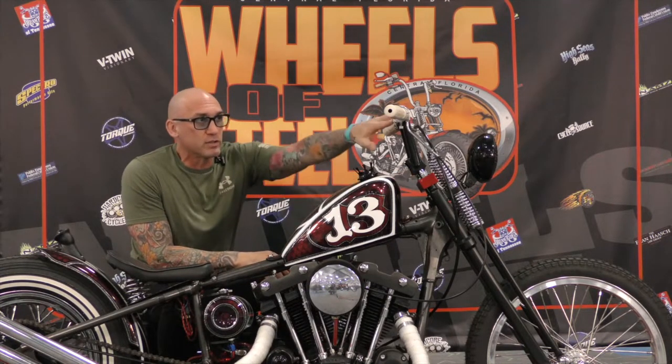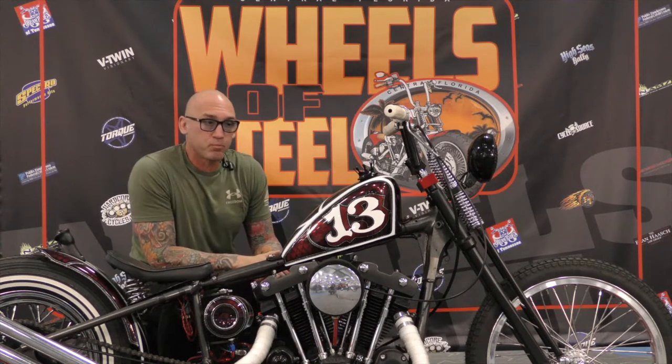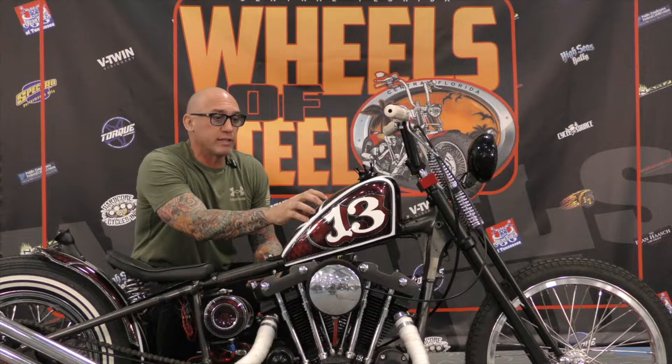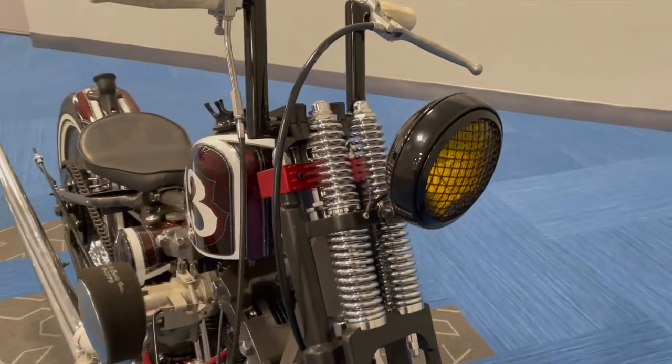A custom triple tree because the bars are so narrow, so I had to custom make a triple tree. The tank is a Frisco tank. The headlight is an old-school headlight.